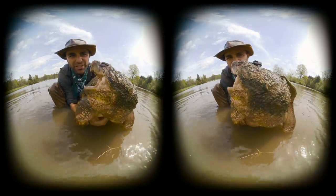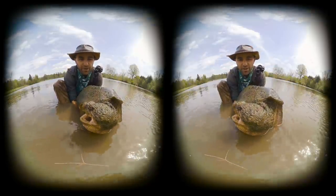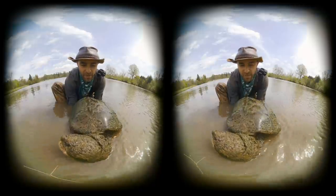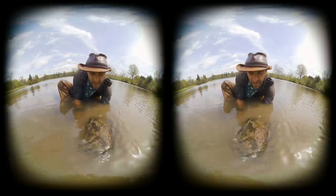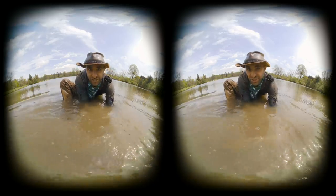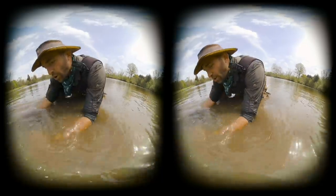Now they're masters of camouflage, so watch this. When I dip it down beneath the surface, the turtle completely disappears into the muck and the murk. Just like that, you think that it's gone — but of course, they can be lurking just below you.